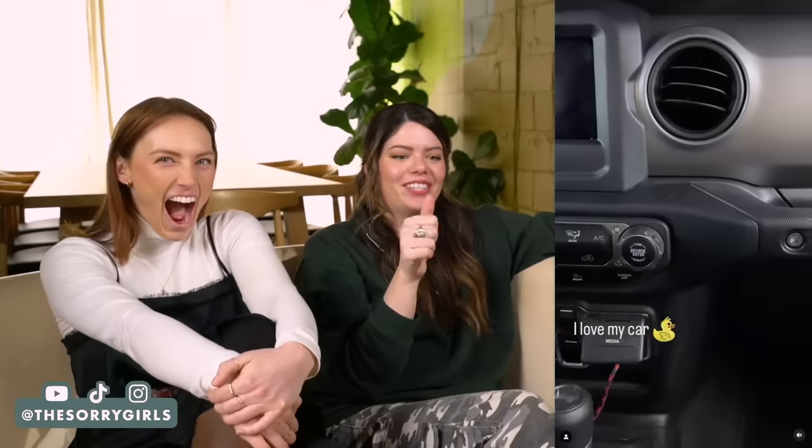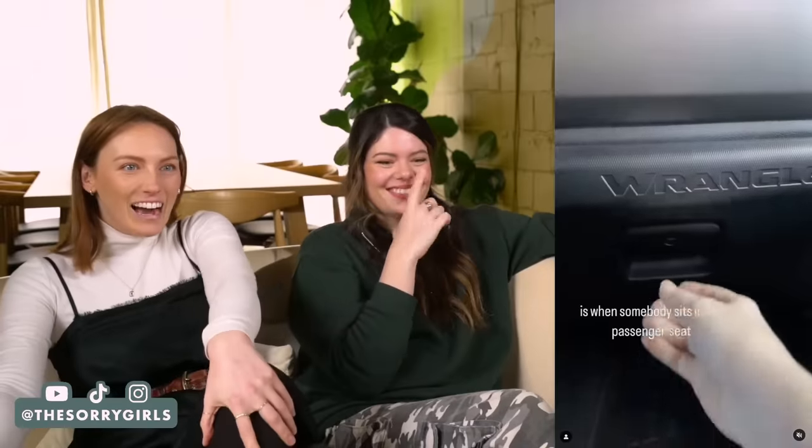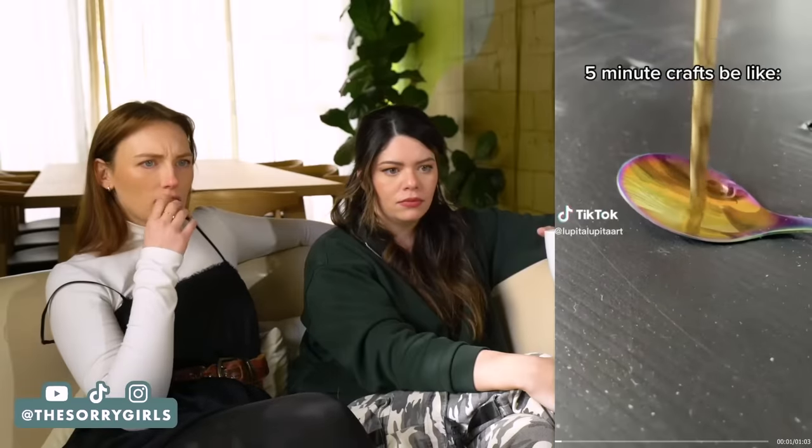When somebody sits in the passenger seat and they open the glove box, there's a tiny Jurassic Park inside. This is so you — this is Kelsey. Not only is it miniature, it's Jurassic Park. I think that's what you have to do next. Fact.